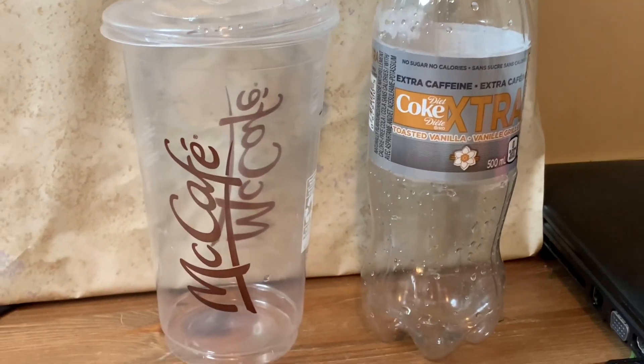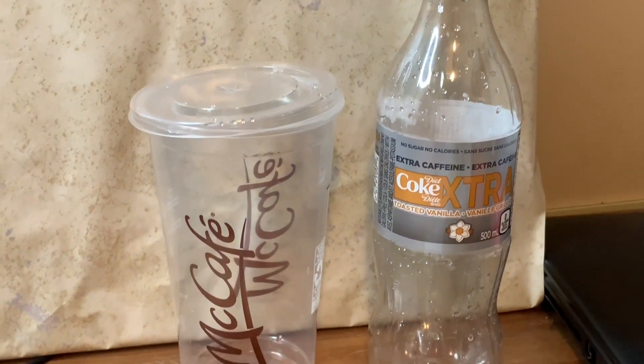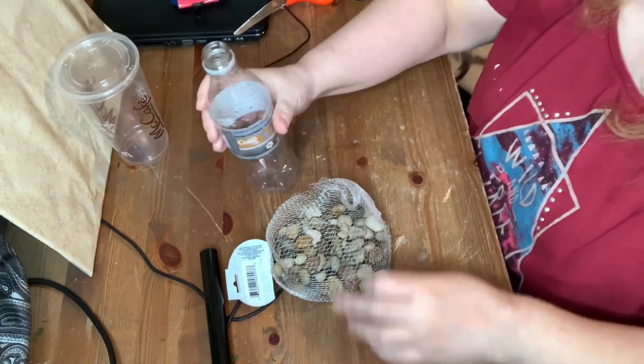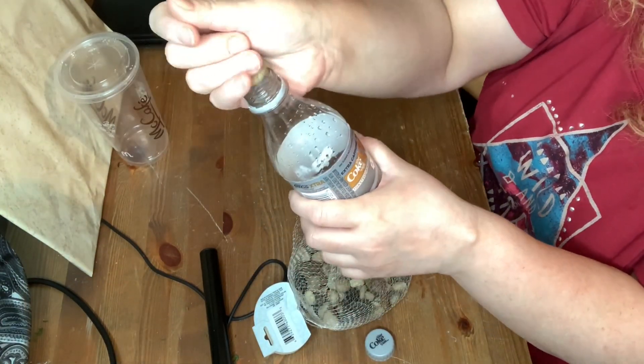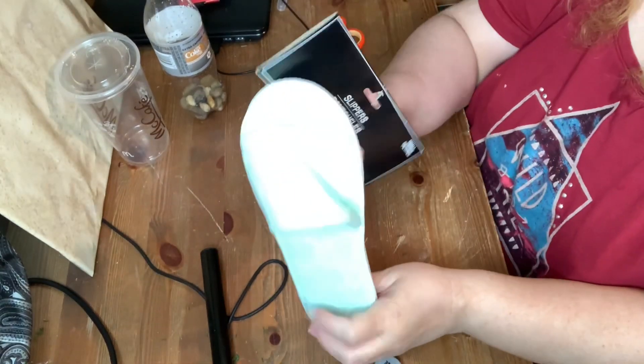I decided to use a Diet Coke bottle and also a cup from McDonald's. The first thing I do is I take the Diet Coke bottle and I take some rocks that I had on hand and I just fill up the bottom.